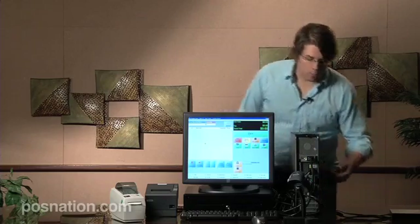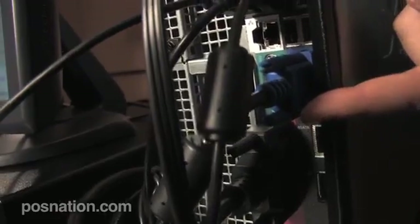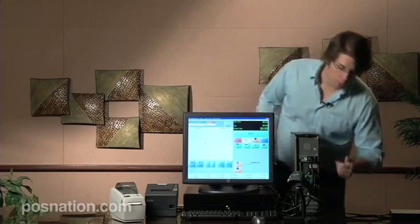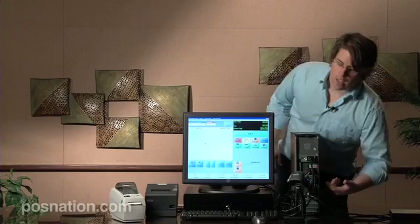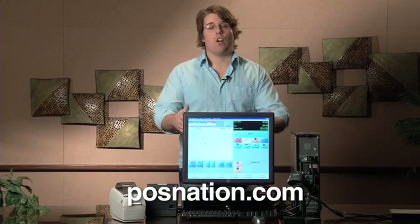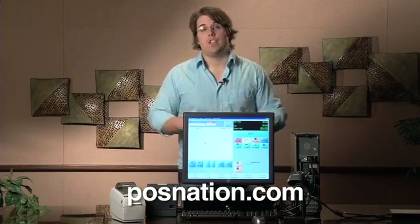You can see all the connections right here - here's where all your USB ports are, this is the power, your VGA cable here, and your parallel cable here. Our CPUs also have two COM ports or serial ports at the bottom next to the VGA. If you have any other questions, you can go to POSnation.com, look under the support section to get drivers native to the software, and find other vital information about using the hardware.